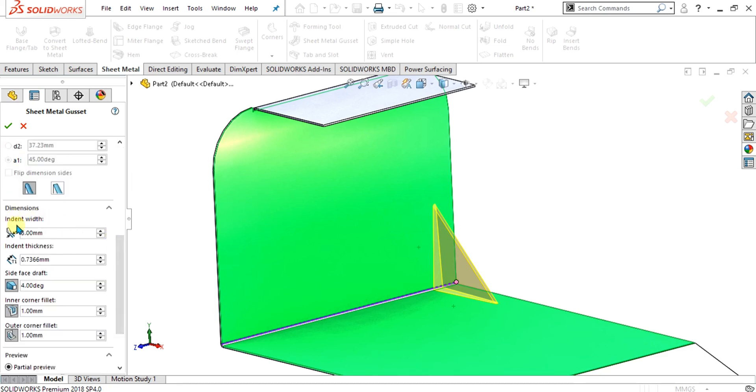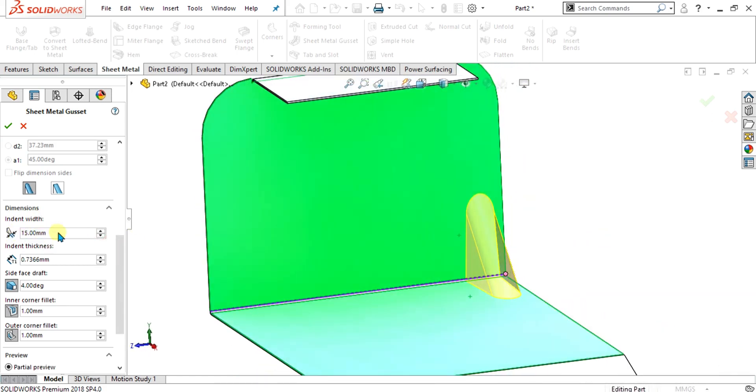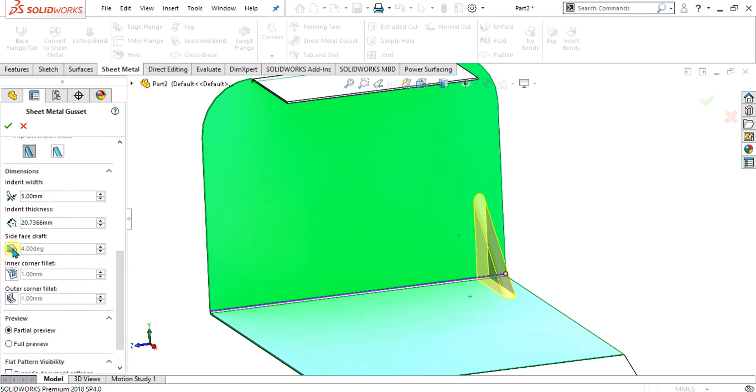The next step is the indent width. If you want to make the width larger, you can increase it from here. If you want to increase the thickness, you can do so as well. The other three options are side face draft, inner corner fillet, and outer corner fillet. I will show you these fillet types after making the gusset. For now, I have unselected all three options.